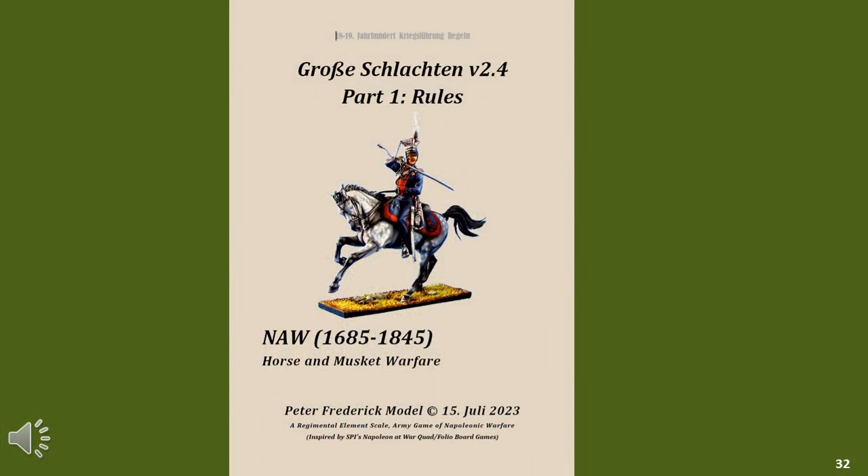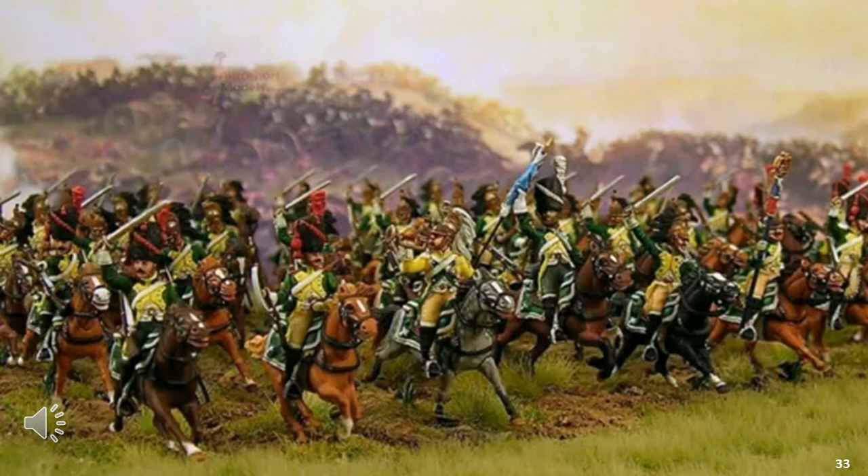For this particular exercise, I'm actually going to be using a figure game conversion of a popular SPI board game called Napoleon at War, which I call Gross Schlaten. I've totally rewritten the rules to suit figure gaming and renamed it, but in terms of the basic game system it mirrors the SPI board game very closely. You could even use it to refight the specific SPI board game scenarios. The general basing system I would use is the DBN basing rules, as the rules I've selected don't really care about basing — as long as all the bases are the same width, it will work.